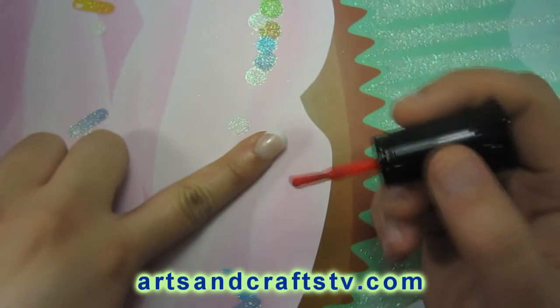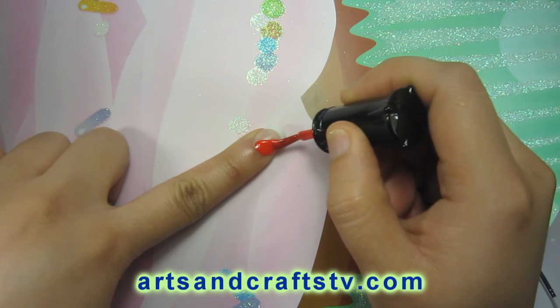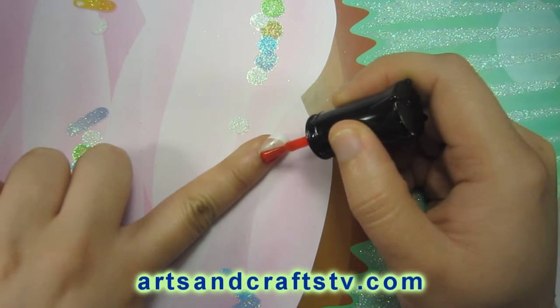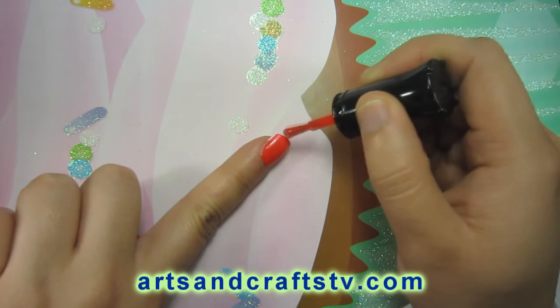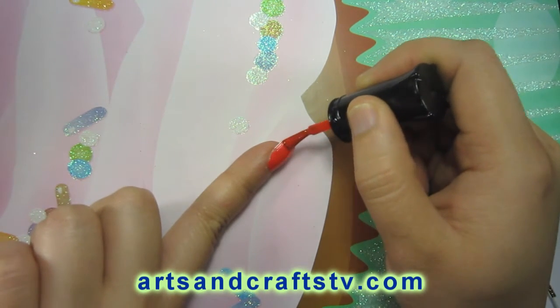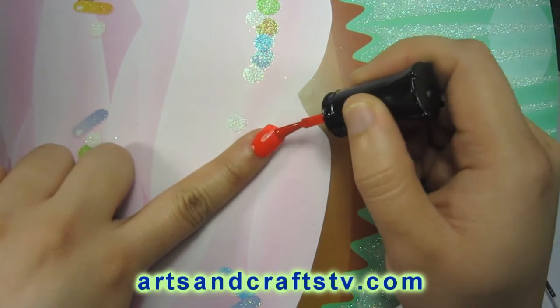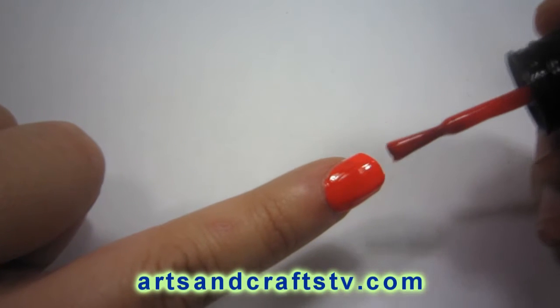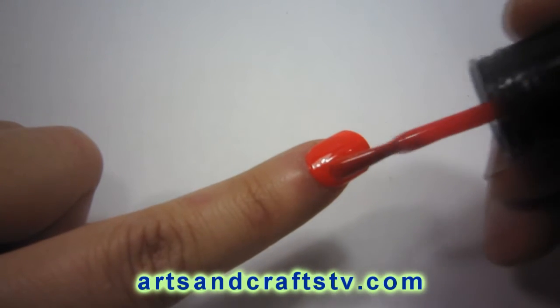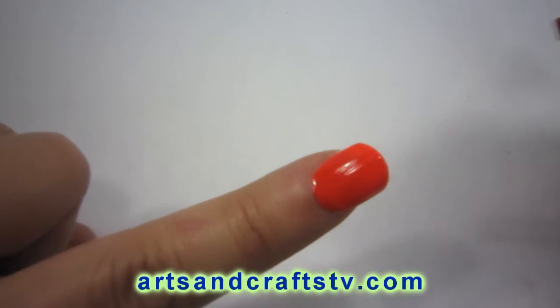I have already applied a coat of clear nail polish, and now I will apply the first coat of red nail polish. Once the nail polish has dried off, we will apply a second coat of red nail polish. This nail polish will serve as the body of our ladybug.